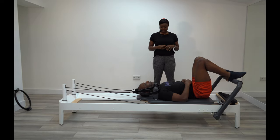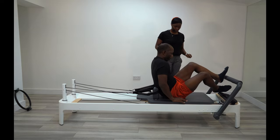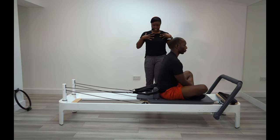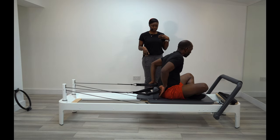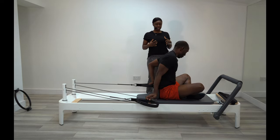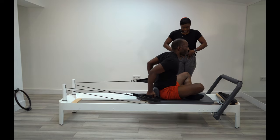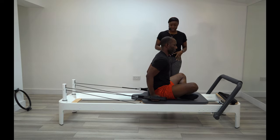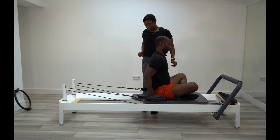Bring it back. How did you find that? It was okay, but the challenge at the end — it's burning! Where? Inner thighs and into the core. Shoulders okay? Shoulders are okay. Brilliant. So we're going to jump up into a sitting position, facing the wheel. We're going to be doing a lot more work into the chest and shoulders now. Grab hold of the straps, hold onto the shoulder straps. I want you to keep your back nice and straight — try not to lean, especially as you get into the exercise.